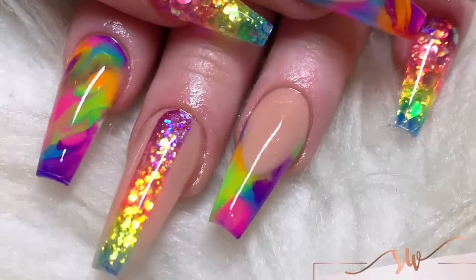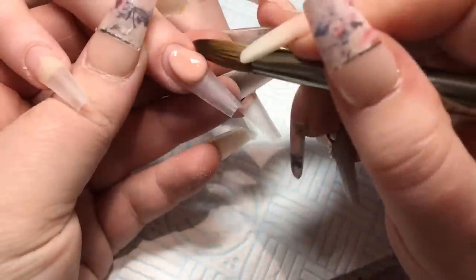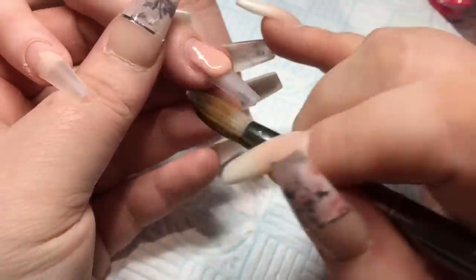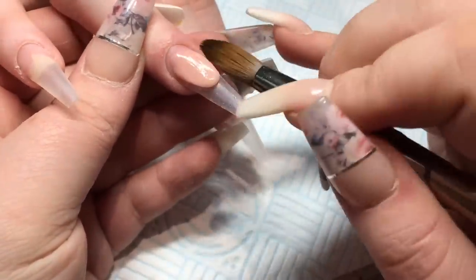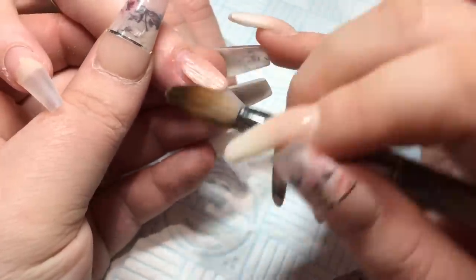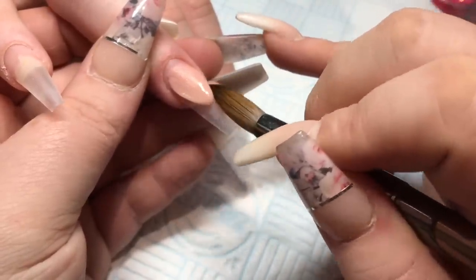Hello everyone and welcome back to another video. This is a gorgeous rainbow set I did last night. I'm just starting off on this ring finger and doing an extended nail bed using peach bell cover from Glitter Bells. I'm just popping that bead down, flattening it down at the back, and then using the side of my brush and the tip of my brush to create the smile line.